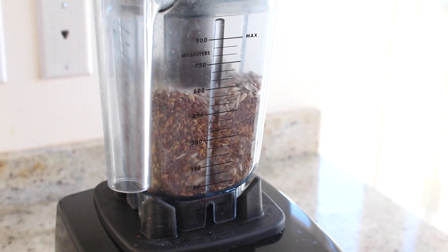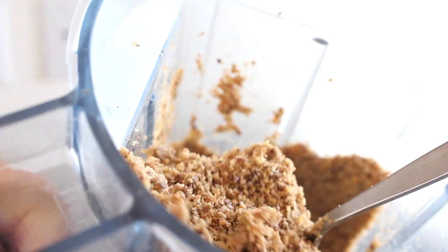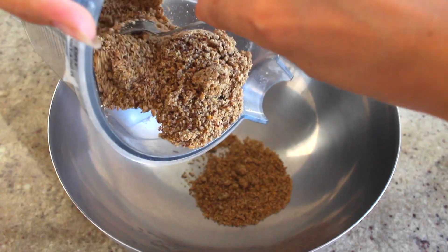First off, I'm going to grind my flax seeds and sunflower seeds in my dry container for my Vitamix, and then just add that into a large bowl.